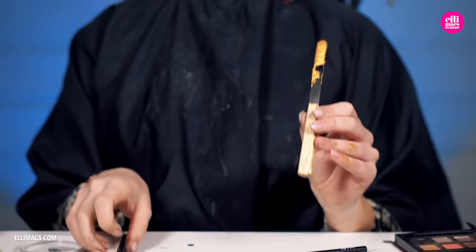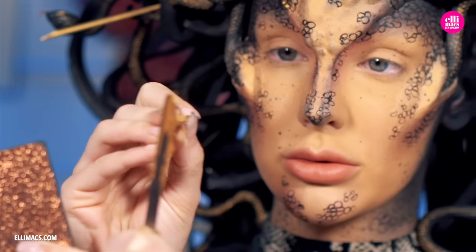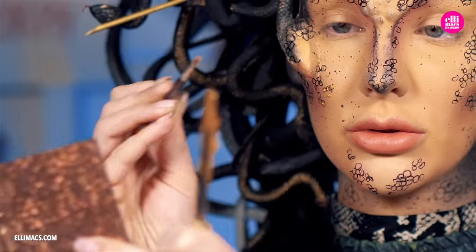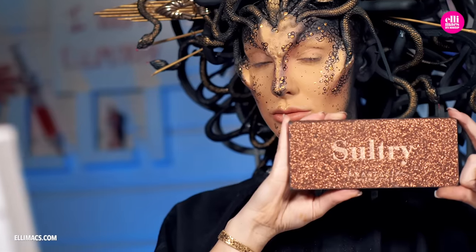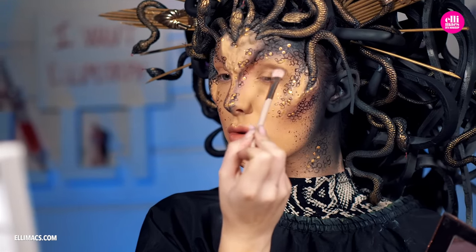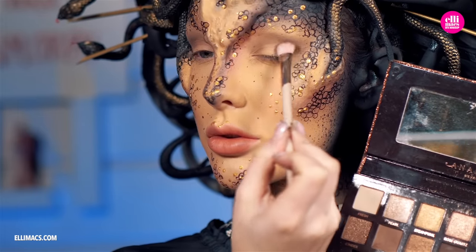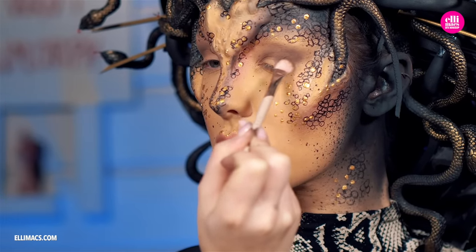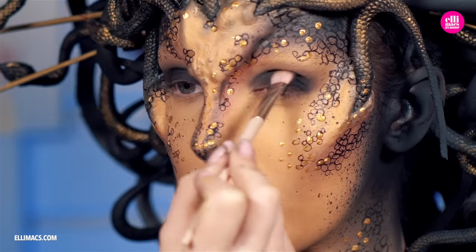Then we switch to gold again to connect our face a little more to the actual headpiece, by adding randomly placed little gold spots in those scales. Closing in on the finish line, but we still need to pack a little more punch especially around the eyes — they look a little nude at the moment — so going in with brown earthy tones for a nice smoky look, and bringing in that black to increase the punch and impact.